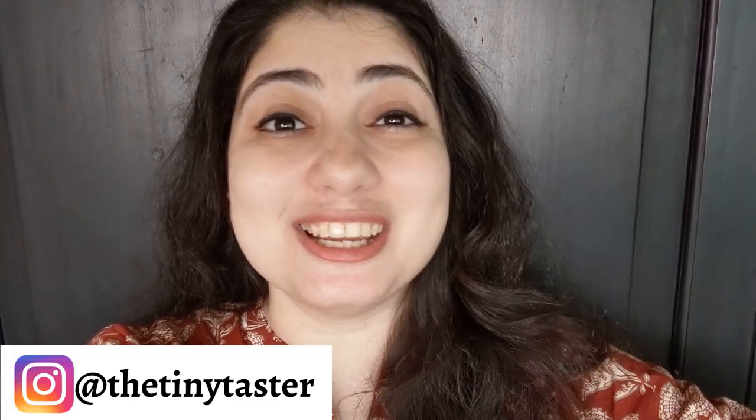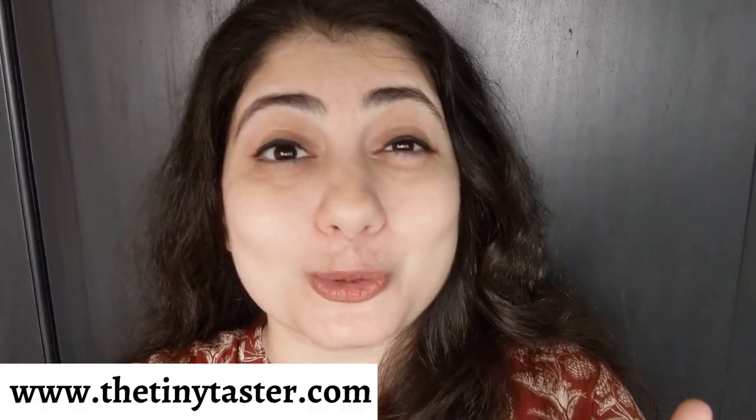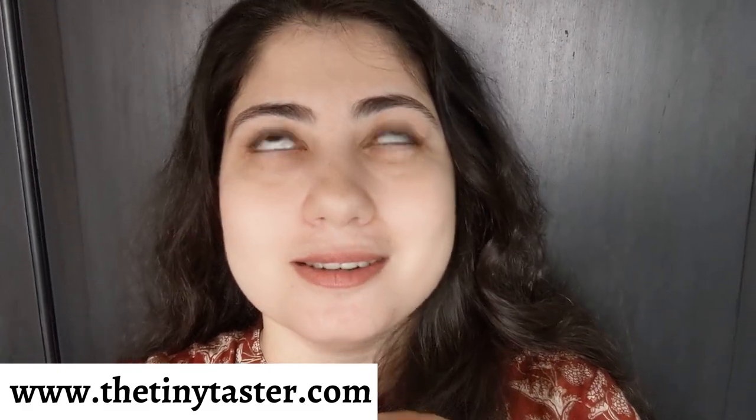Welcome back to my YouTube channel, my name is Roxanne the Tiny Taster. Today's recipe is a fantastic garlicky chili prawns, Spanish style. This is a typical Spanish tapas dish — I think they call it gambas ajillo. I don't know how I'm pronouncing it, but these Spanish style gambas, which are prawns, are just divine.